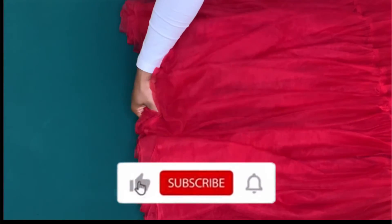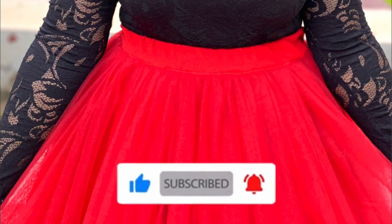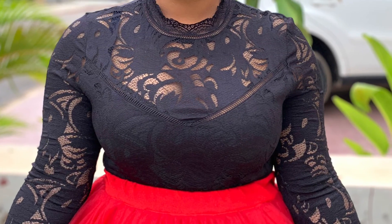We have come to the end of this tutorial. Kindly give this video a thumbs up, click the subscribe button, and don't forget to turn on the notification bell to be updated when I upload a new video. Thank you for watching — bye!